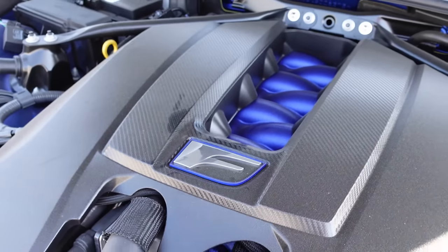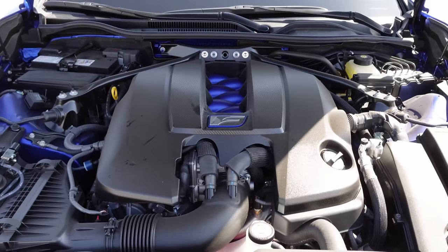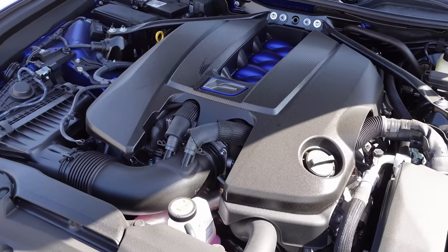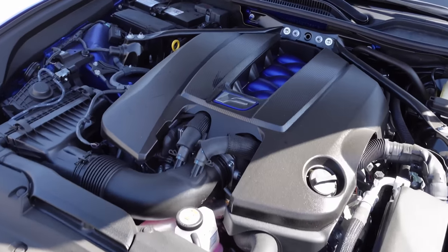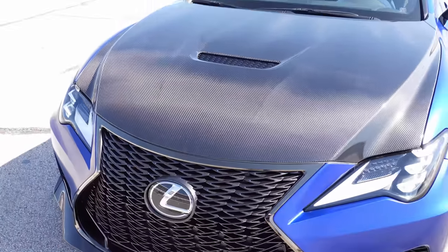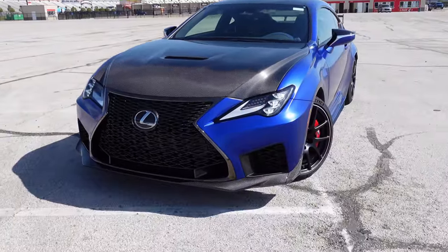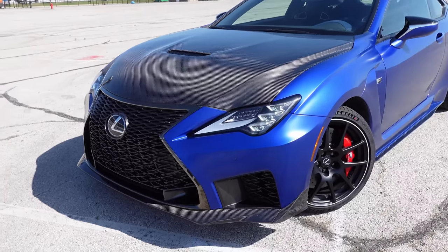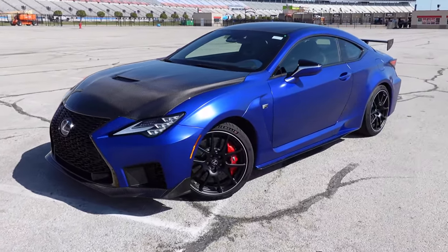The story of the RCF Fuji Edition starts under the hood. This is Lexus's 5-liter naturally aspirated V8 making 472 horsepower, channeled to the rear wheels via an 8-speed performance automatic transmission. If you close the hood you'll quickly notice this is a carbon fiber hood for lightweight, because this is designed for the track. A lot of attention has been paid to the weight and the performance suspension on this vehicle — it's much lighter than your standard RCF and much better on the track.